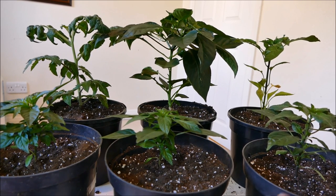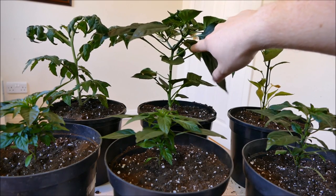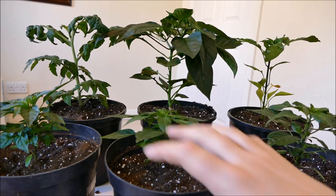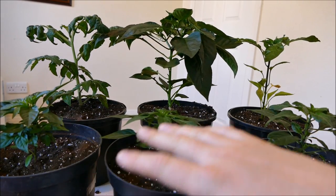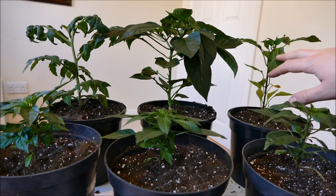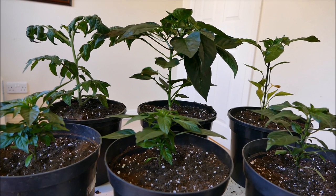Hopefully in the next update — probably around a month's time, maybe around June depending on how they're doing — the pepper right at the back here will be full size, almost ripe, and probably ready for picking. The small Apache chilies, as they've already got flower buds, will probably already have small peppers forming on them. The Piri Piri and the Yellow Bell will be a bit further behind, and the tomato as well — we might just see the very beginnings of some flowers. But there should be a lot more growth, and I'm hoping these will at least double in size in that time.